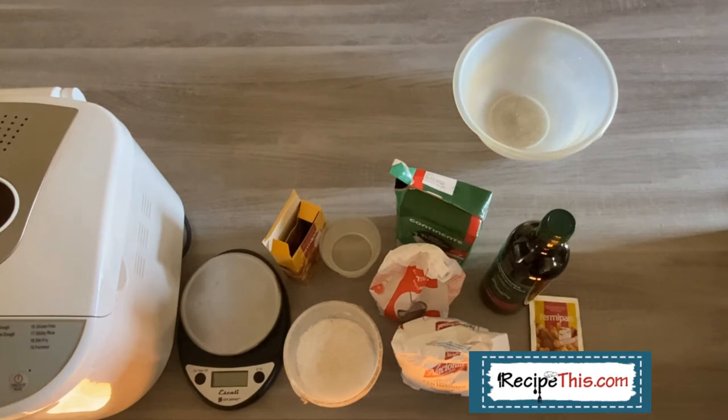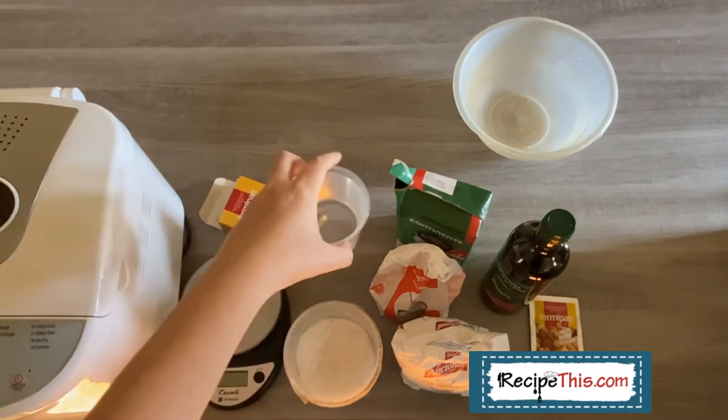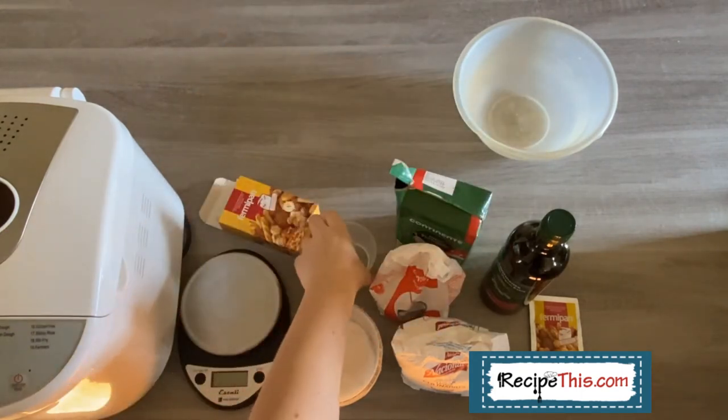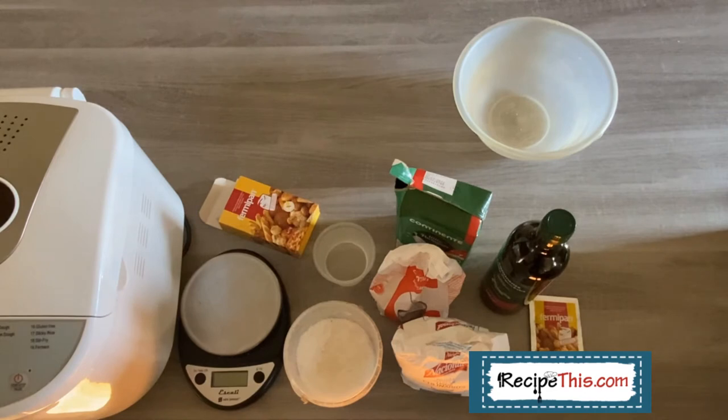The only other ingredient to add is 200 ml of water. I actually use the rice cup that came with my Instant Pot because it's just the perfect size as it goes up to 200 ml. If you're on American measurements, note that 240 ml is a cup, so it's just a little bit short of a cup. The full recipe, including metric and imperial, is on recipethis.com if you search for any of our bread recipes, or head over to our bread maker recipes category.